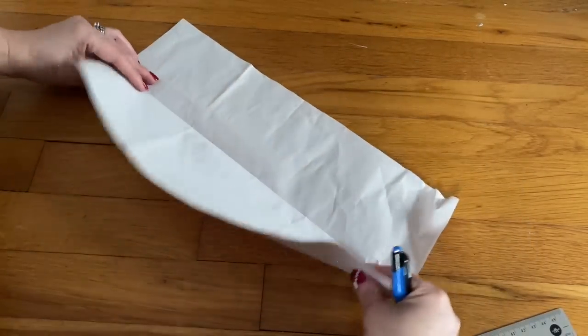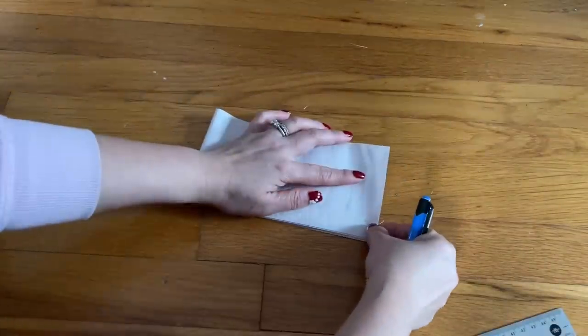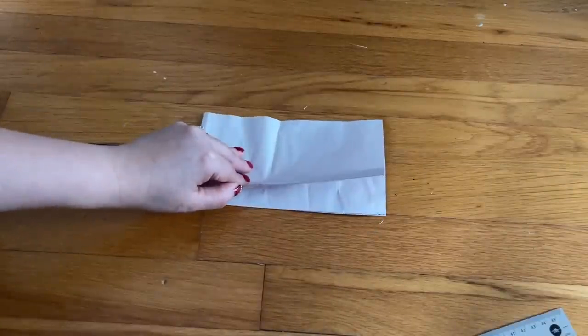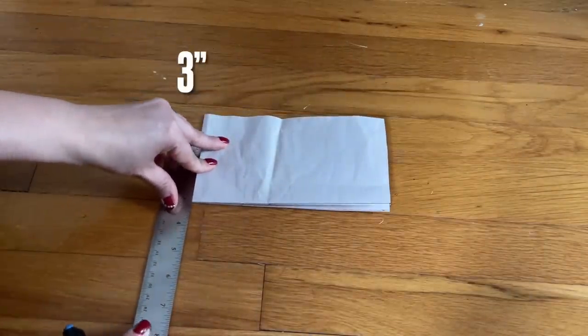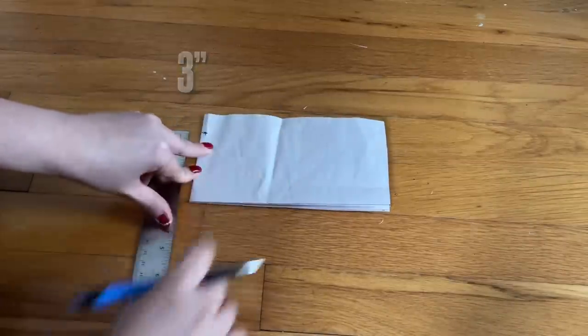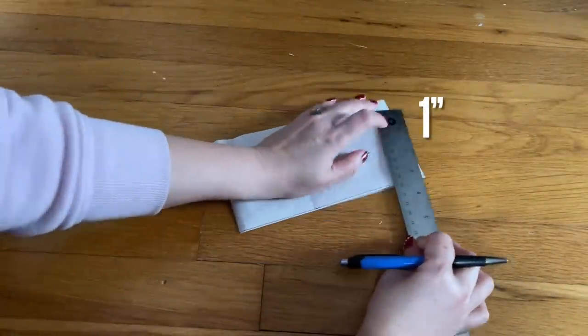I'm going to fold it the long way in half, and then fold it another time, so make sure everything lines up. Now this is the two-fold right in front of me, and the big fold is on the left. Here you're going to mark three inches on the big fold from the side, and on the right here you're going to mark one inch.